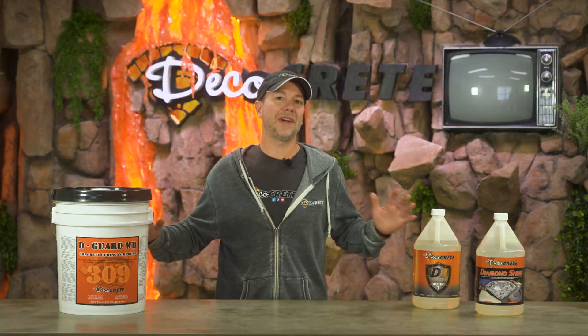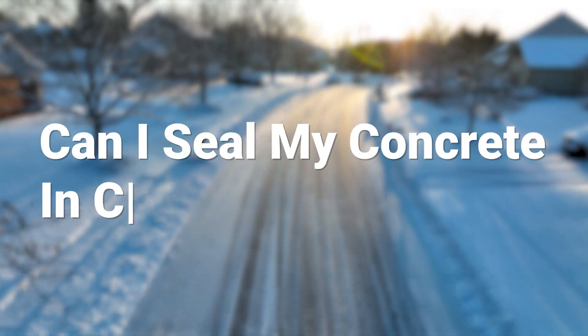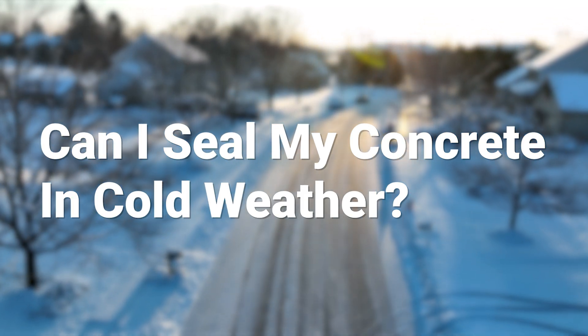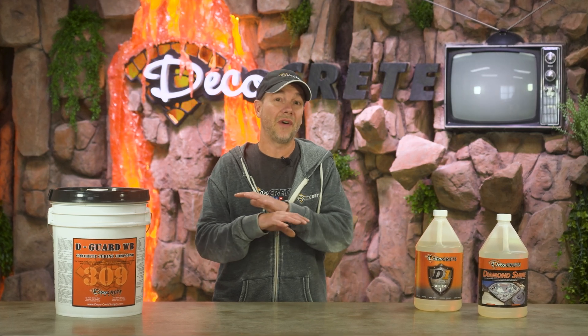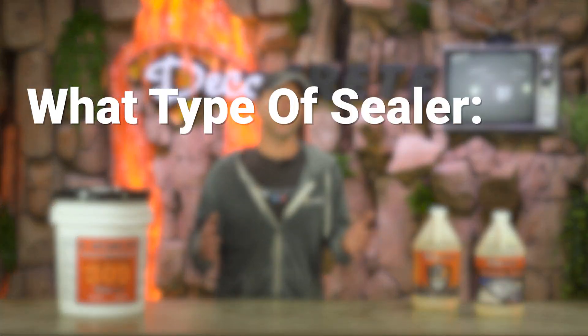One of the biggest questions that we get here at Deco Crete this time of year is: can I seal my concrete in cold weather, or just simply, how cold is too cold to seal concrete? Honestly, there is really no one-size-fits-all answer for this, and like so many other things in our business, it just depends on the situation. First up, what type of sealer are you using?